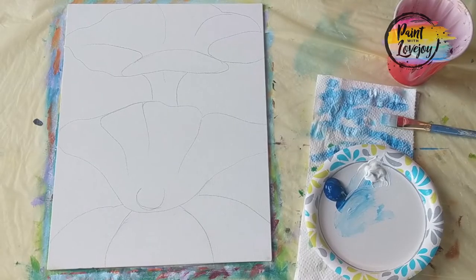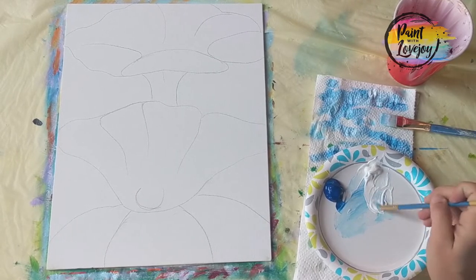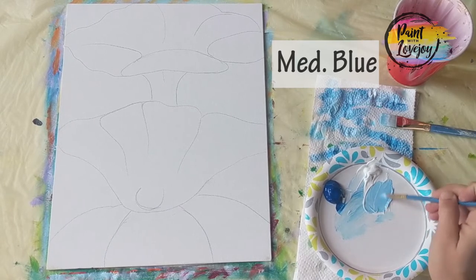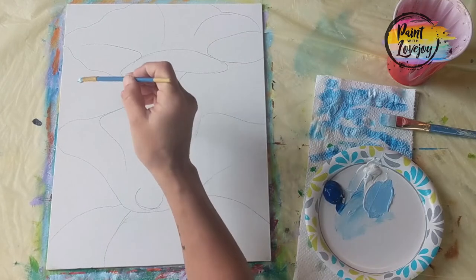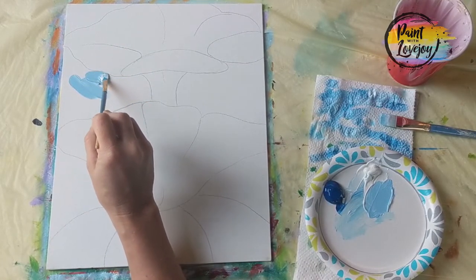This Georgia O'Keeffe painting is going to be a lot of fun and we're going to get a lot of practice with wet on wet blending. We're going to take this section by section, starting with a medium blue — pulling some white aside, adding blue to go for a medium shade — and then we'll be putting darker and lighter colors on top of that.